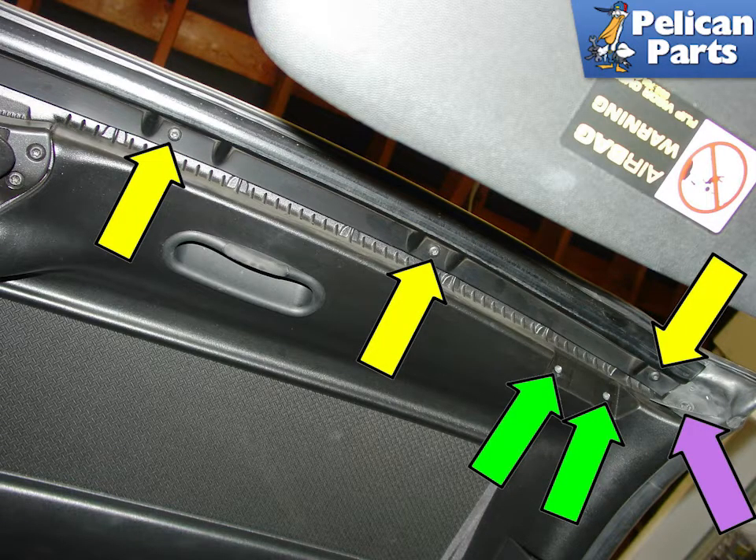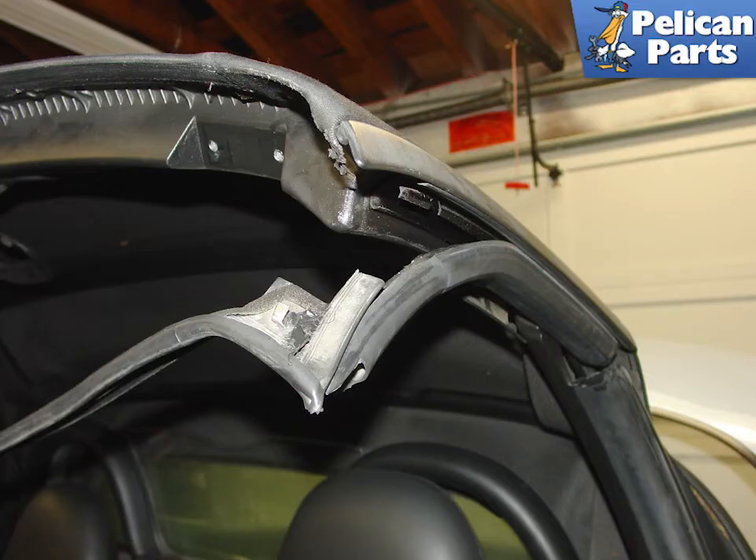Remove the two front latches (green arrows) and screws that hold the side seal (purple arrow) and the front retaining rail (yellow arrows). With the attachment screws removed, pull down and remove the front convertible top seal.